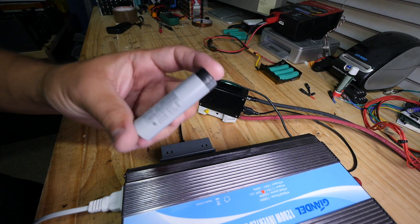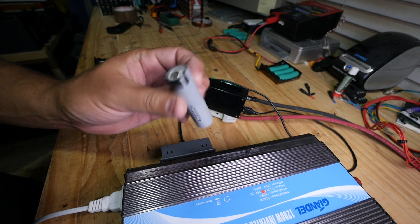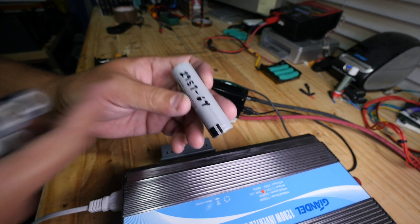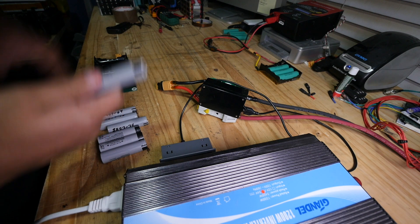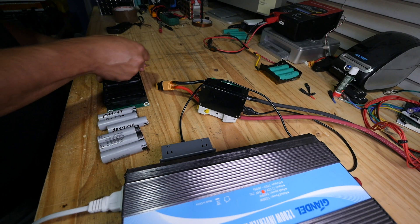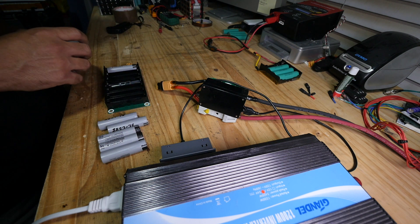Here are the good batteries — these are NCR 18650s, Panasonic cells. They're used, but they still have full capacity — 3000 milliamp-hours. Maybe it's not a perfectly fair comparison because they're bigger, so they'll be under less stress trying to deliver 100 watts.